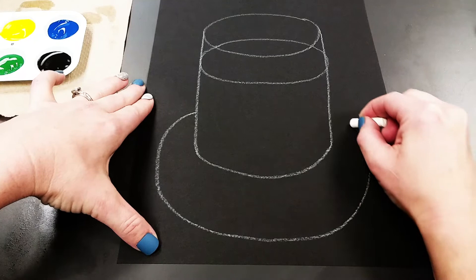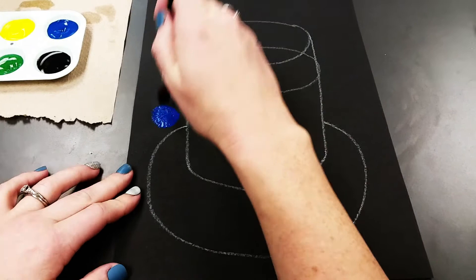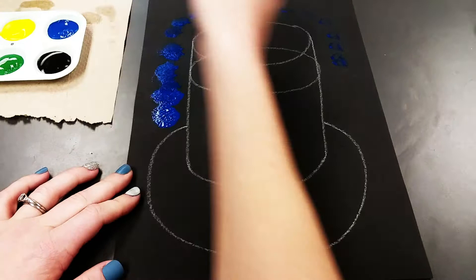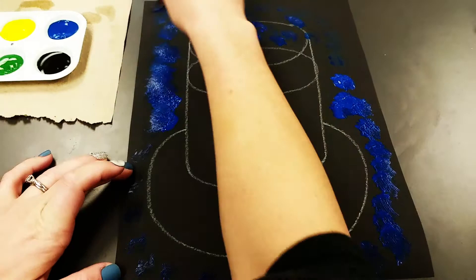Now we're ready to start painting. We're going to start with our fluffy paint brush and some blue paint and just dab the color around the jar and the table. Because the top is clear, we're going to do a little bit in between there too — just the top half of that first oval — and make sure to go all around the table.